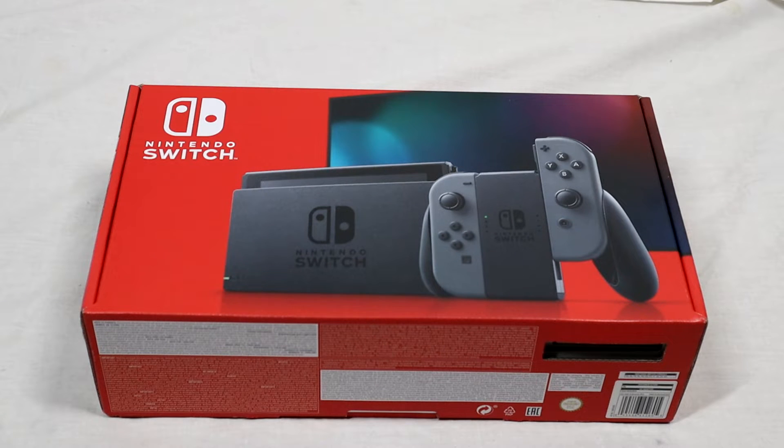Yo, what's up people, this is Lightwing Dragon here back with another video. Today I am going to be talking about Nintendo Switch, but this is not just any Nintendo Switch — this is my Nintendo Switch, my first ever Nintendo Switch. Yes, it's kind of a momentous day as far as Lightwing's history goes with Nintendo.